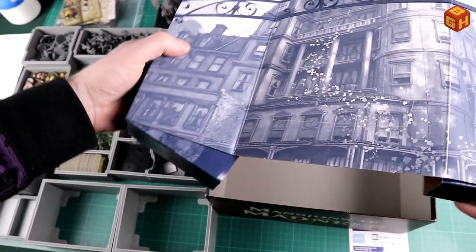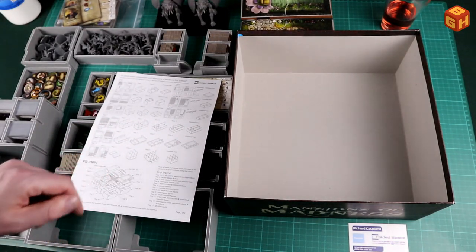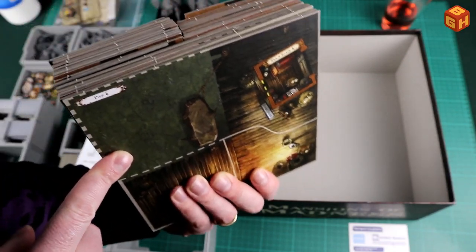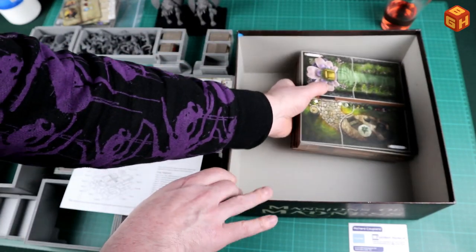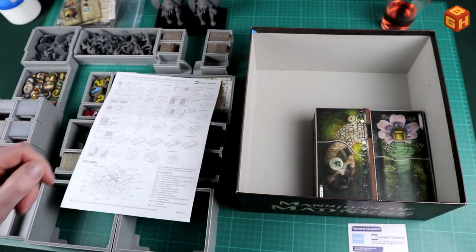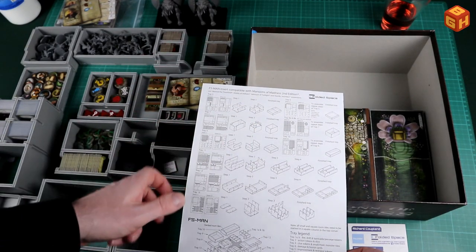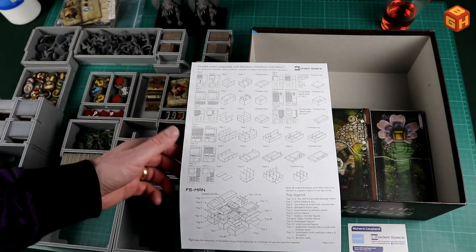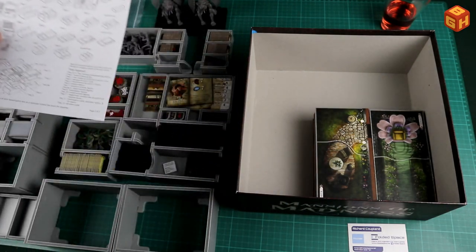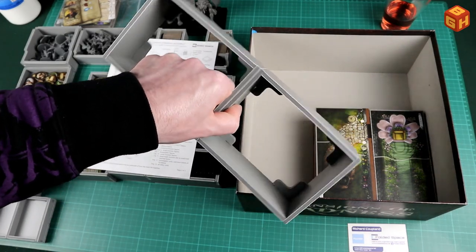I'll take out the useless insert and there's the box. First, the instructions tell you to put all the tiles in a corner, so I took all the bigger tiles and half-tiles, made two equal stacks, and put them in the corner. I only have the core game, Beyond the Threshold, and Sanctum of Twilight. This should also fit Streets of Arkham and Horrific Journeys - I don't own those expansions, but hey, they say it fits and I believe them.